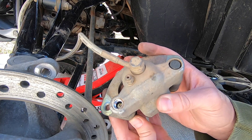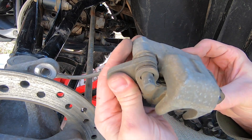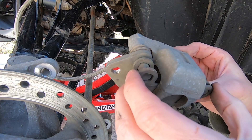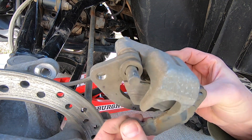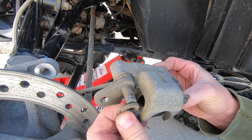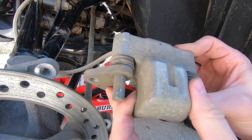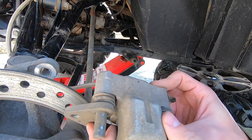Now with that five millimeter set screw gone, you can actually push this in all the way. Without it, you can't get this all the way out. And then your pads slide off and through — and simple as that, off. And through, and that's how simple it is to swap these pads out. Now we'll grab our new ones.